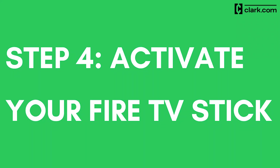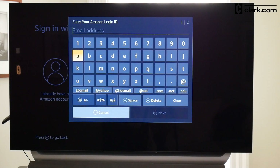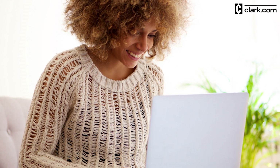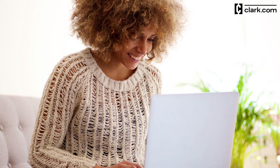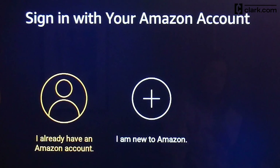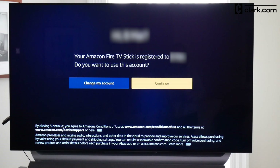Step 4: Activate your Amazon Fire TV Stick. Now you'll link the streaming device to your Amazon account. If you already have an Amazon account, just type your login information and sign in. If not, you'll have to create a new account — creating a new account on a computer is easier than signing up via the Fire TV Stick. Once your account is created, choose 'I already have an Amazon account' and use your credentials. This process registers your device and connects it to your account.